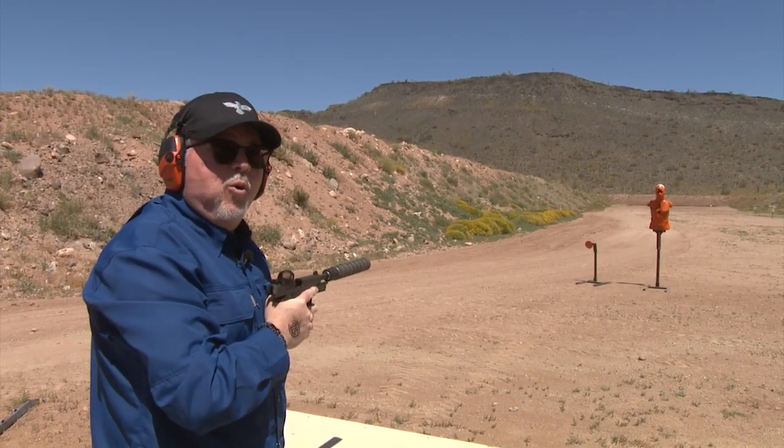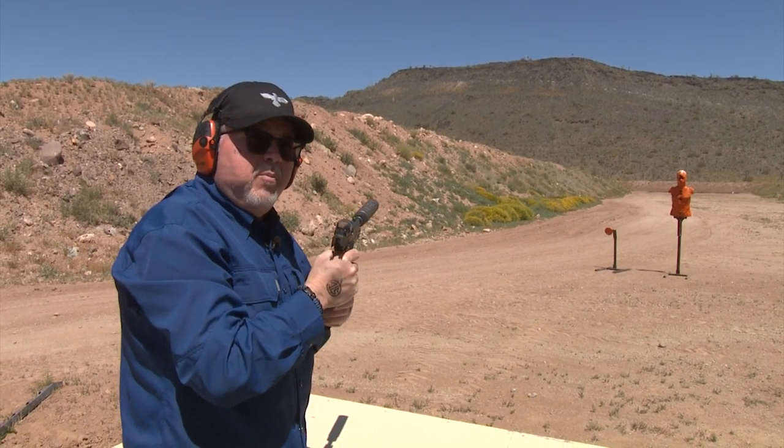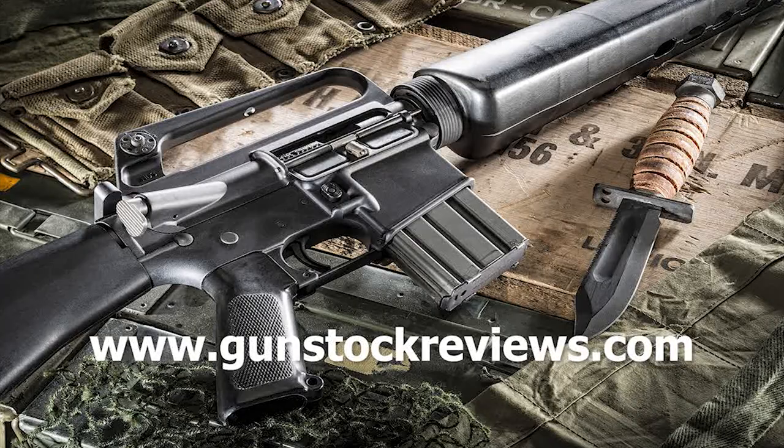Well, was that fun or what guys? Come on over to the Outdoor Expo this weekend at the Ben Avery shooting facility — this is going to be awesome. Thank you for watching Gunstock Reviews.